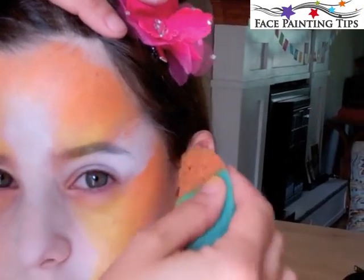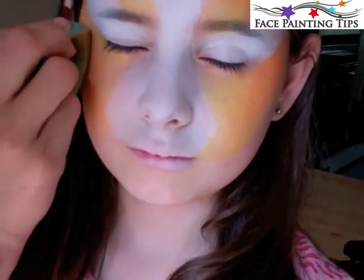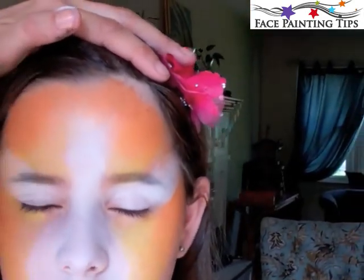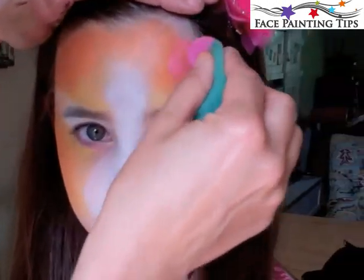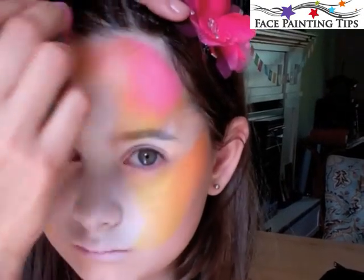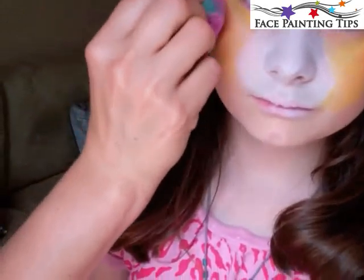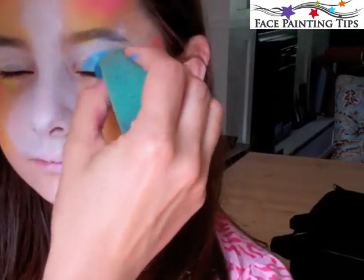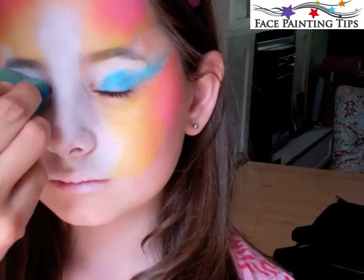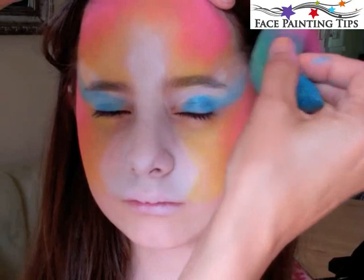Here I loaded the sponge with TAG Pearl Orange and I'm blending all along the top of the forehead right into the yellow, then along the hairline in front of the ear and down to the side of the mouth. Now I've loaded the sponge with TAG Pearl Rose and I'm blending that right on top of the orange a little bit, and again on the edges all around the design. So now you have a three-color gradient. Then I'm going in with TAG Pearl Teal, just covering the eyelid.